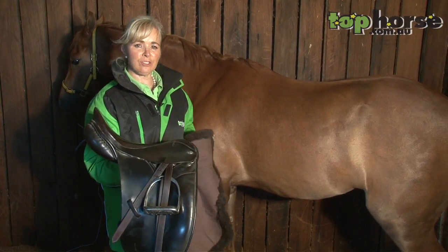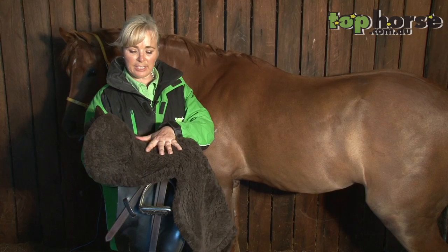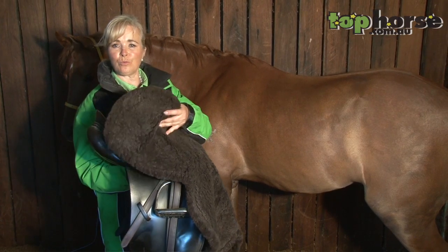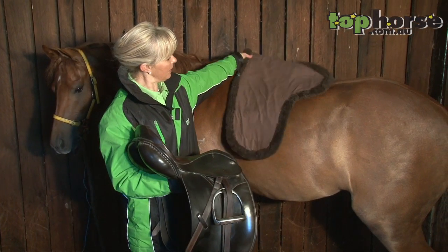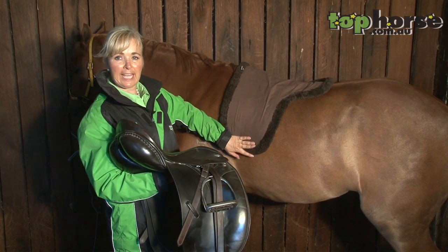With all of my sheepskins, I do keep them clean. I don't hang them out in the sun to dry because they are wool, so treat them as you would a woolen jumper. You can dry clean them — just be a little bit careful that the dry cleaning fluid is well and truly dry and aired out of them.